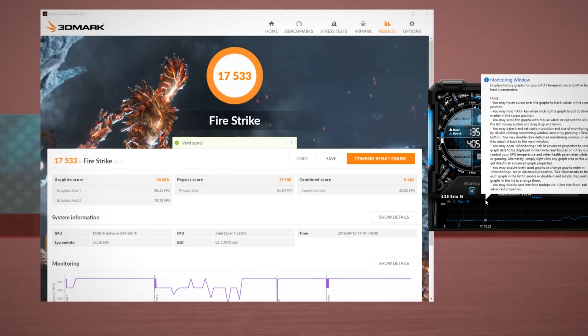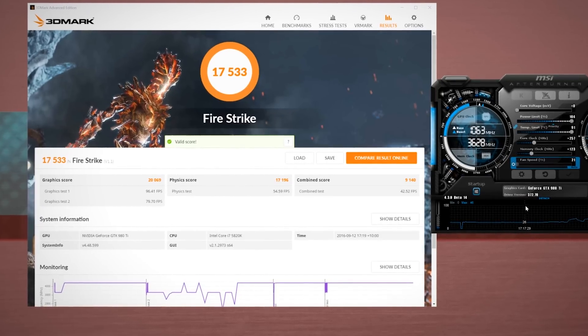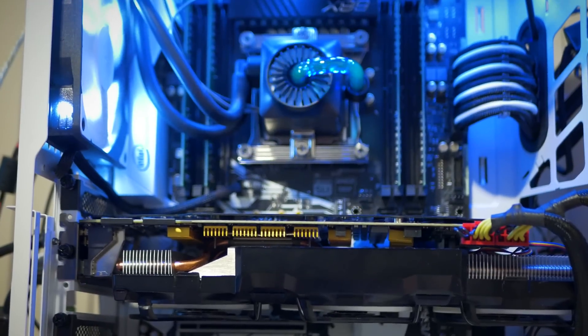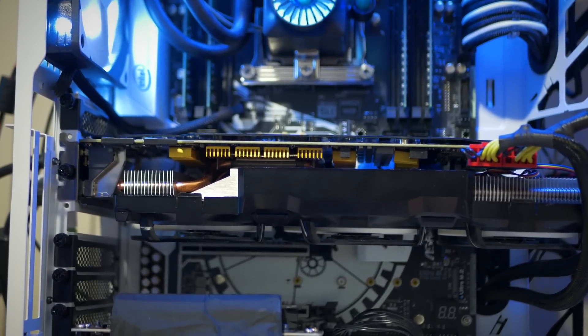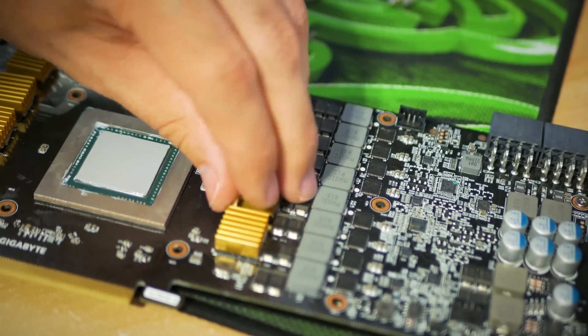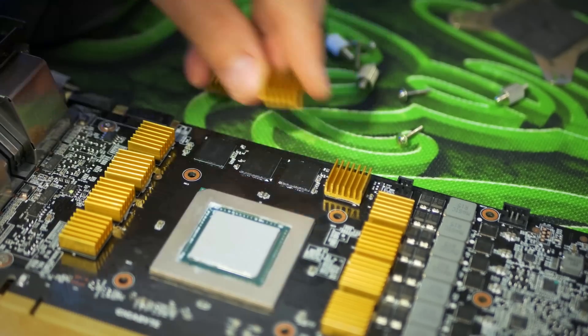Changing over to the Accelero, I was absolutely blown away by how good this thing was. We went from 67 degrees with the same fan profile all the way down to 46 degrees. That's right — a 21 degree drop in temperatures just by changing the cooling solution alone. I've never seen temperatures this low for an air cooling solution on a graphics card: 46 degrees at 1.5 gigahertz on a 980 Ti.